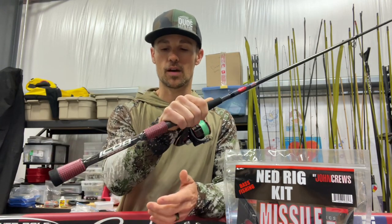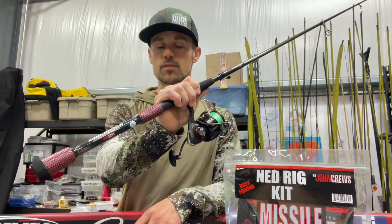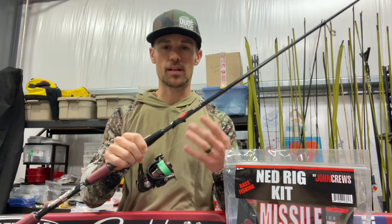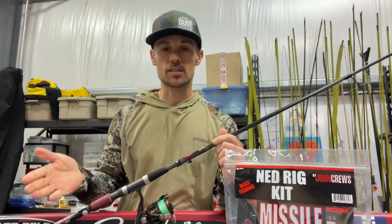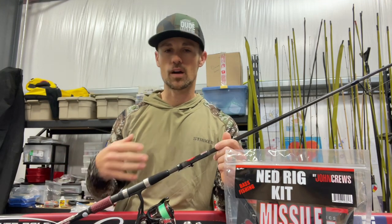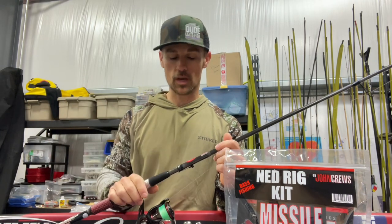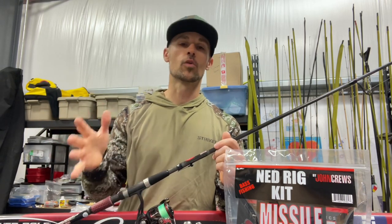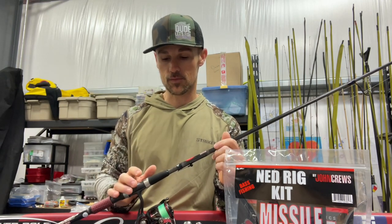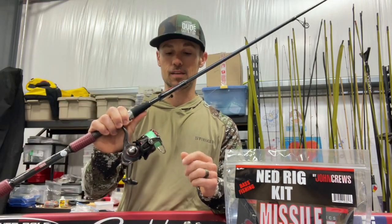This is kind of the perfect rod. I think this is a Cashion Icon, 7'1". It's called a micro jig rod, the John Cruz series, but that's a good balance. Anything in that 6'6 to 7'2 range — you don't really want too long of a rod. If the only thing you have is a 7'6 or 7'4, that would work okay, but you want more of a medium action. You don't want a medium heavy. You don't want a real stiff rod for fishing a Ned Rig.